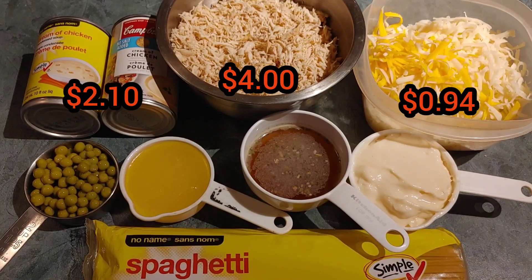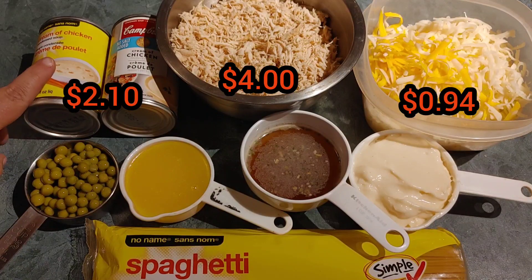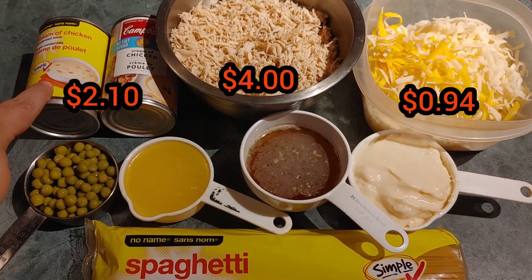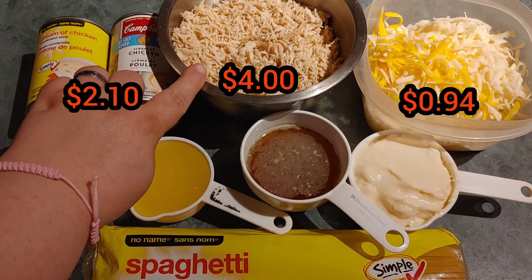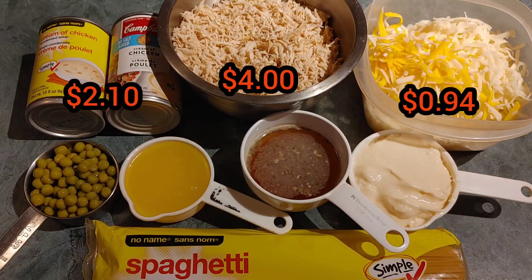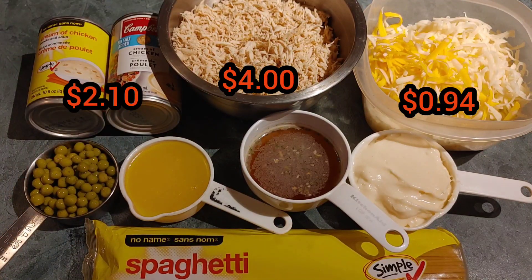This recipe calls for two cans of cream of chicken soup — it actually called for one cream of chicken and one cream of mushroom, but I can't eat mushrooms so I substituted with another can of cream of chicken. It also calls for two chicken breasts, either shredded or diced. As you can see, I shredded it — I had it pre-shredded for other meals, so that's about two chicken breasts worth.